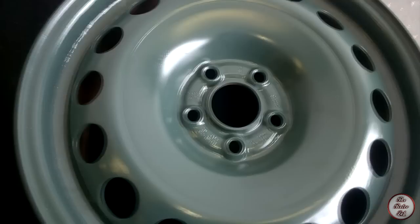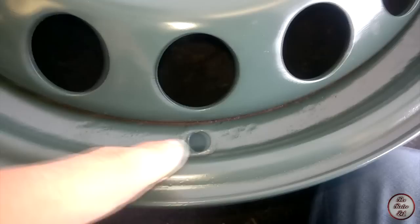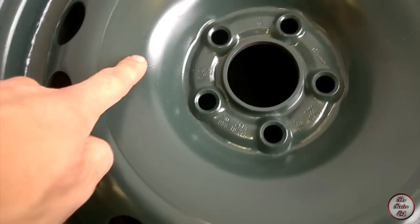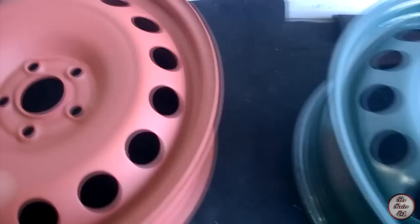They've been drying overnight - it's been 24 hours. Hopefully it will show on camera, but there's a little patchy bit here, and obviously some bits we've missed around the edge, so I'll give it another coat. You should really sand this down and do it again - but they're only wheels. If we go over to the primed ones...